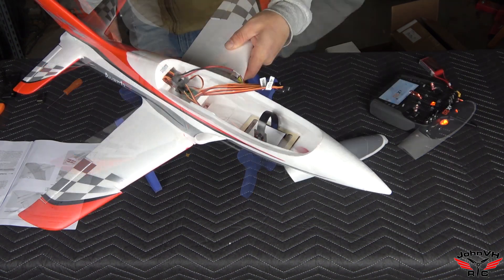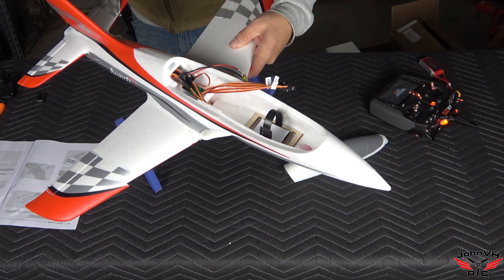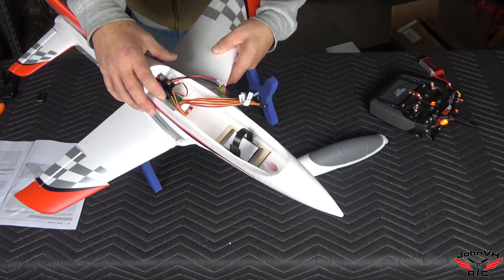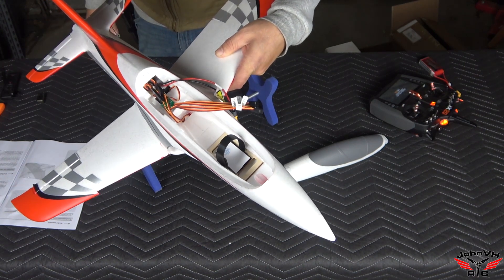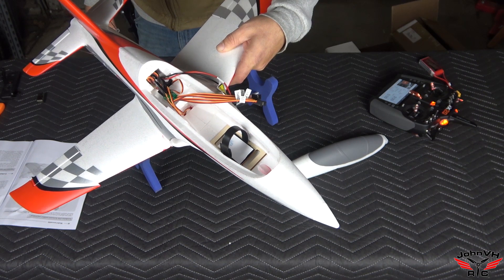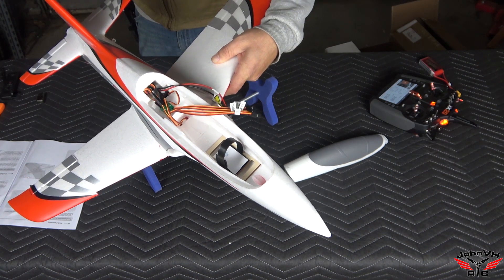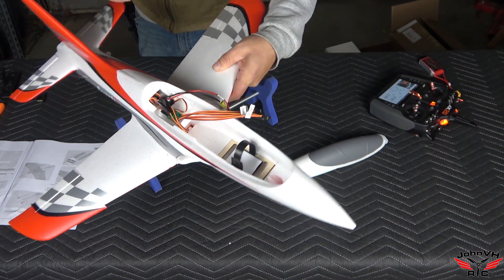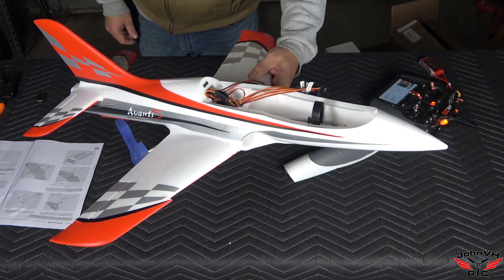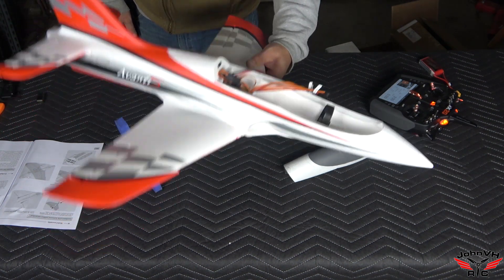I looked at a couple of other videos and it looks like the flight controller is supposed to go up here, so I taped it and put a little extra glue on it to make sure it doesn't come off in flight. That's why you set up a switch where you can turn the gyro off — if something goes haywire, you just flip it off and you're fine.